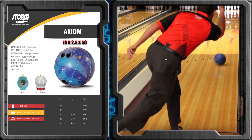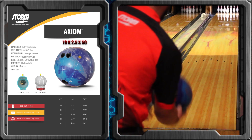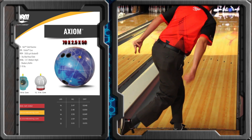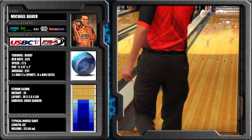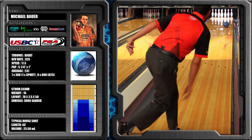Looking at the Axiom, you see that this ball is a little more aggressive. It definitely reads the lanes a lot earlier than the Parallax, and with that short pin I have on it, it's going to be even more smooth. These two have been a pretty good one-two punch for me on most tournament conditions and even some of the house patterns.